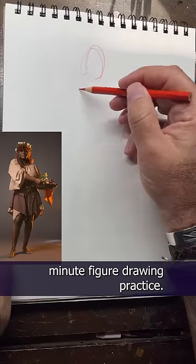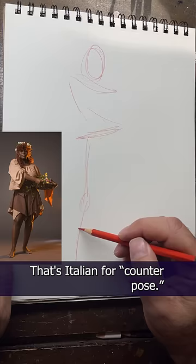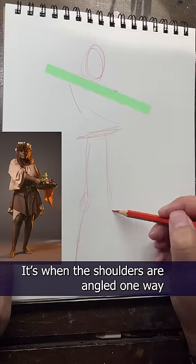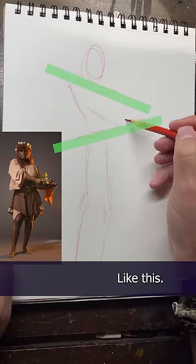It's day three of our one-minute figure drawing practice, and today I thought we'd talk about contrapposto. That's Italian for counterpose. It's when the shoulders are angled one way and the hips counter that at the opposite angle, like this.